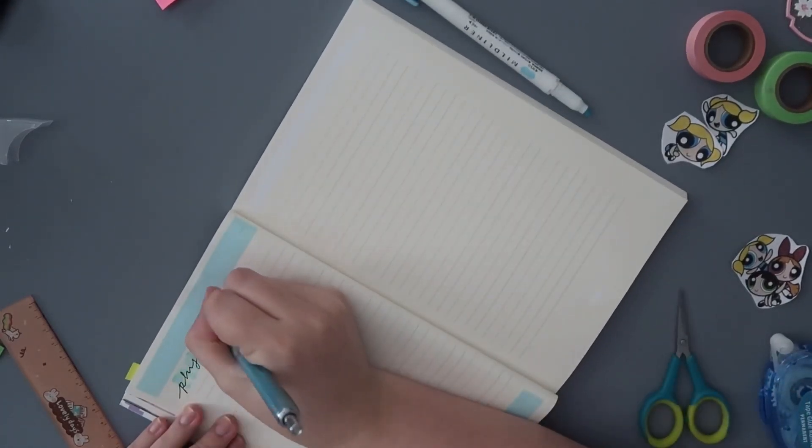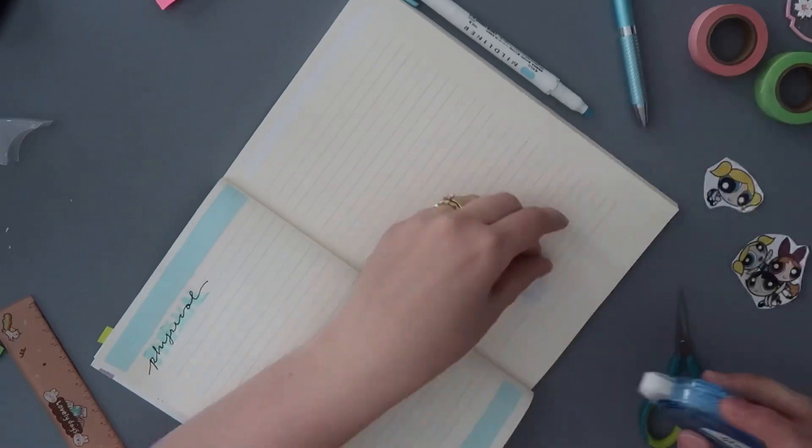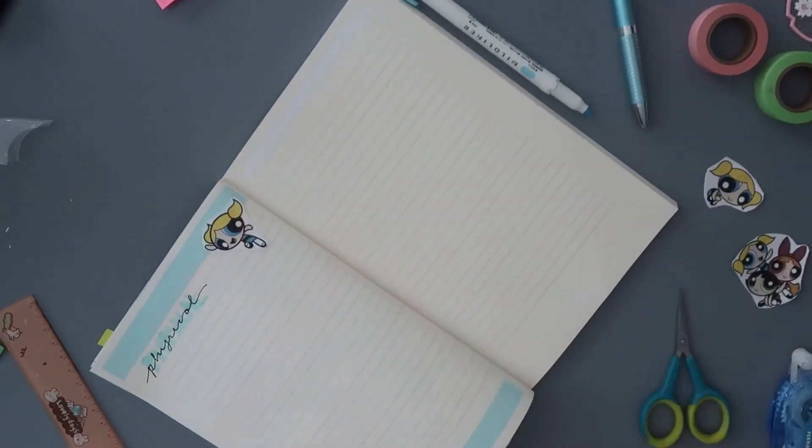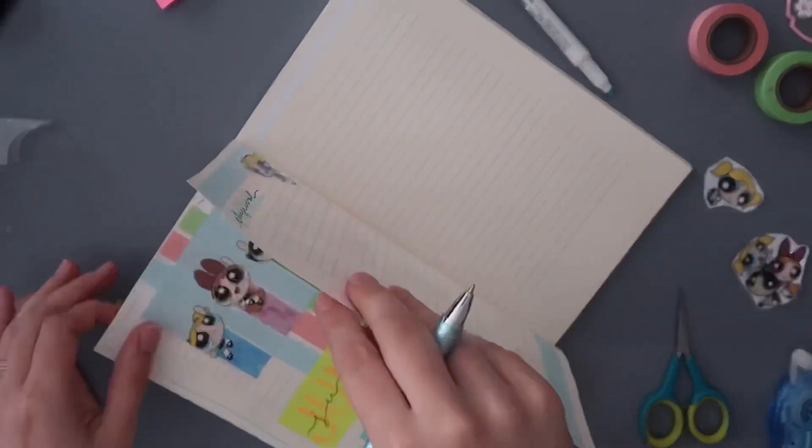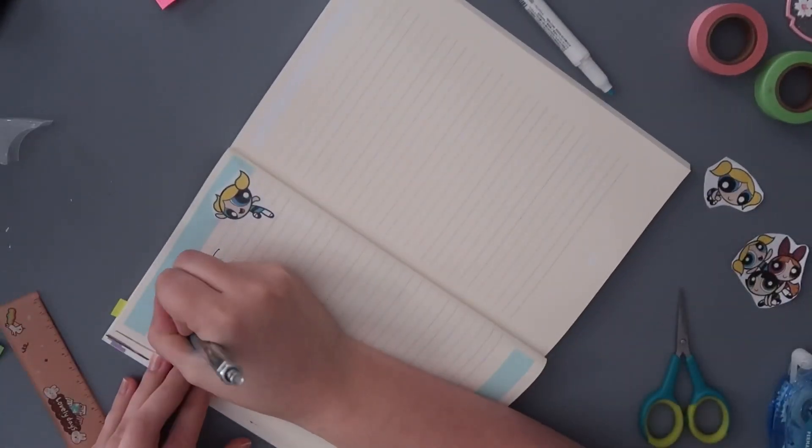I also want to read the second book in the Raven Boys series, which is The Dream Thieves, so I hope I can get to that one as well. This is a very ambitious TBR — it's pretty ambitious for me.